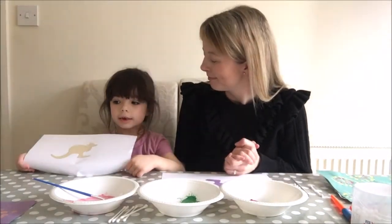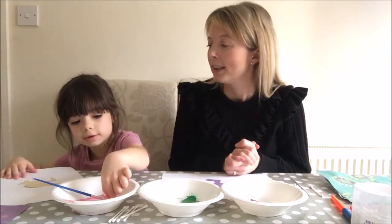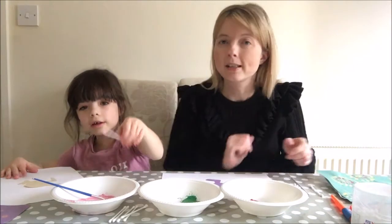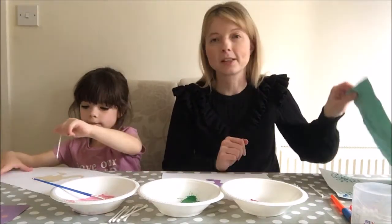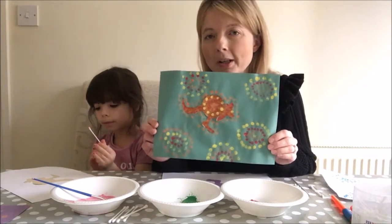You might like to see us do dotting with kangaroos, so we're going to show you. Here's one we did earlier - yesterday we had a go at this, didn't we Eva? Just to show you the different colours and patterns that you might like to use.